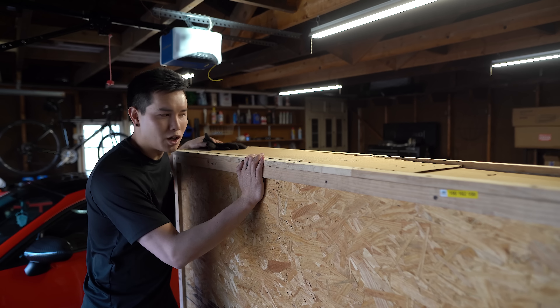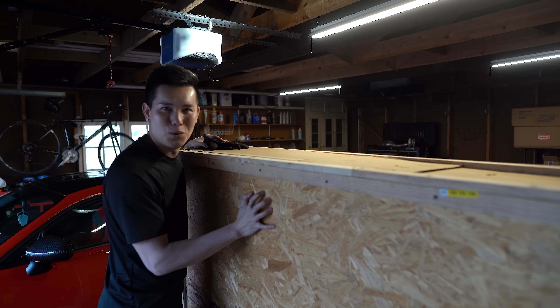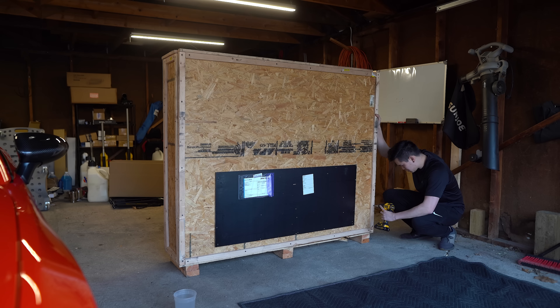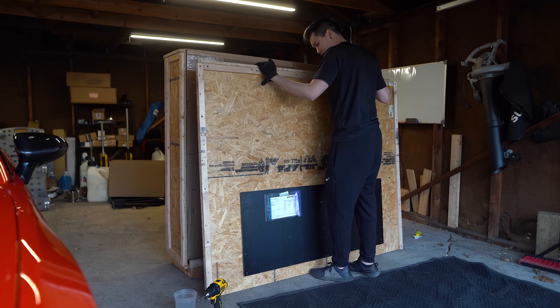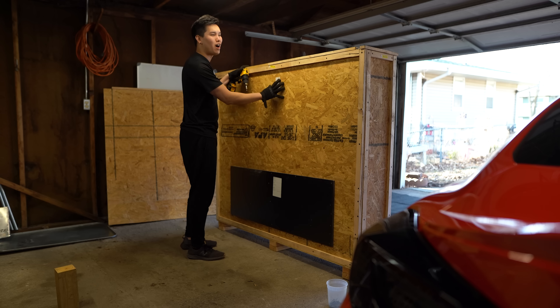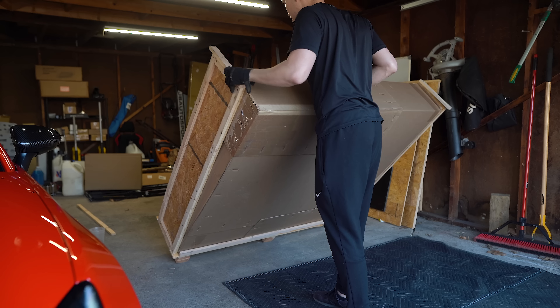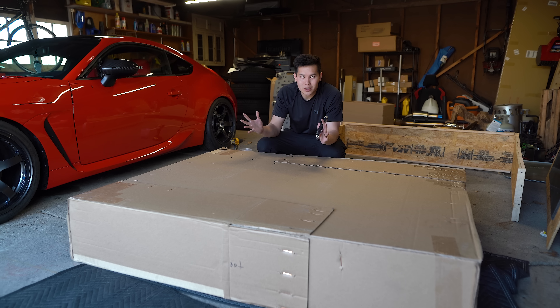Clearly this box was designed to be nearly indestructible, so I don't think I'm going to be able to just pull the hood out the top. What I'm going to need to do is fully disassemble all the wood pieces. I've got the other side off but I still can't get the cardboard box out because of how tightly it's packed, so I'm going to continue on. Hopefully once we get this side off I can pull the box — now we just have a bunch of staples to deal with.